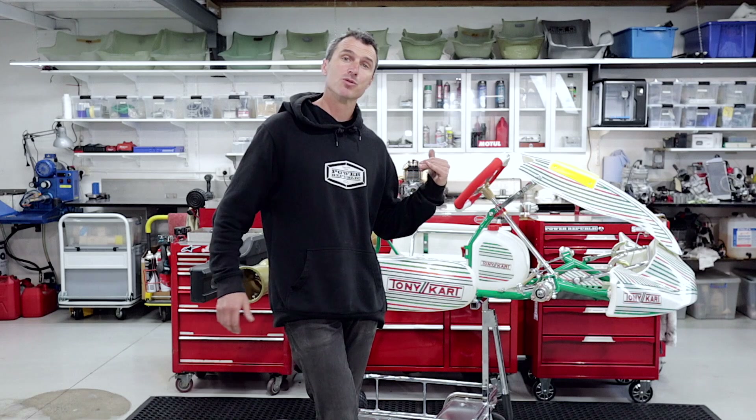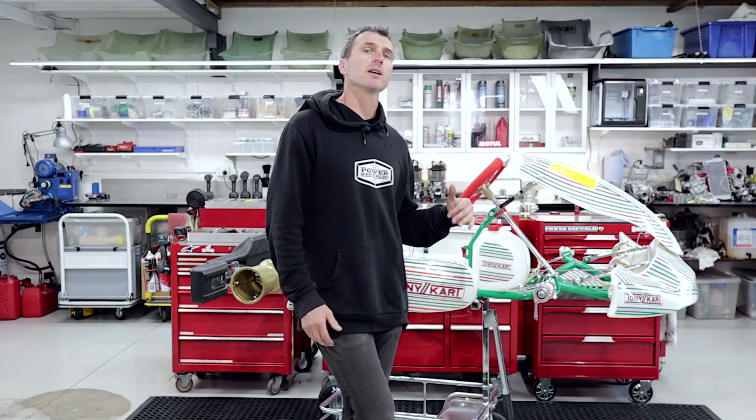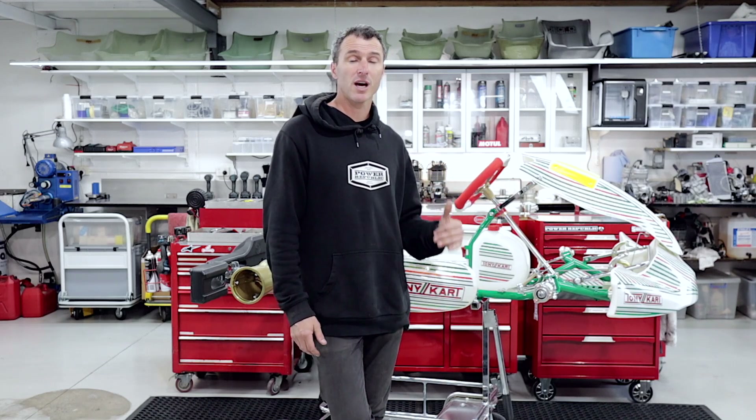Hey guys, it's Derek here from Power Republic. We're going to be showing you how to custom tune your Tony kart front end setups in this video. When you get a brand new Tony kart, there's heaps of tuning options. But once you've practiced for a while, maybe you're starting to level up, your skills are right on point and you're really pushing for some of those race victories and domination — you want to get down to some finer tuning of your kart.